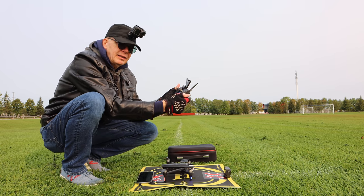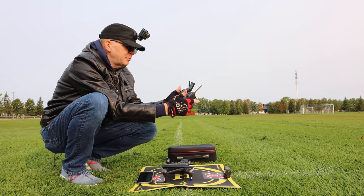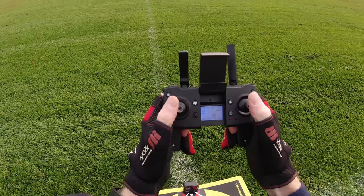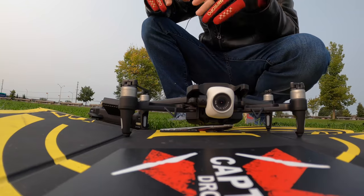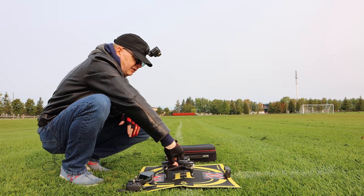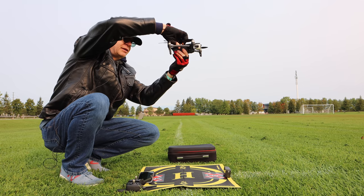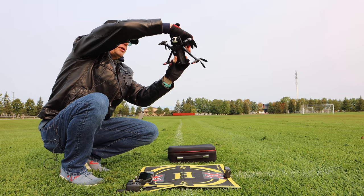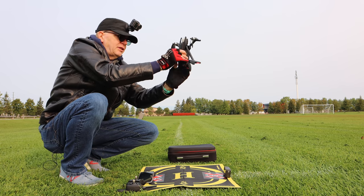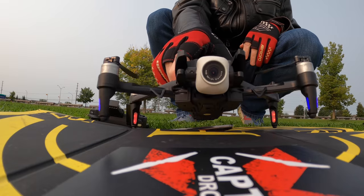Before you fly, you need to do a compass calibration. On this model, the compass calibration is done by taking your two joysticks and pulling them down and to the right. Then just pick the drone up, spin it three times horizontal and three times vertical, and listen for beeps — once, twice, three times. Then put the nose up and do the same thing. You can see that big indicator light on the bottom — it's pretty bright. Once that's done you're all set.